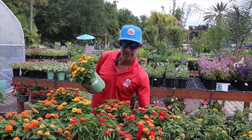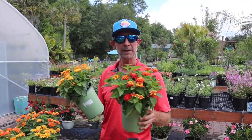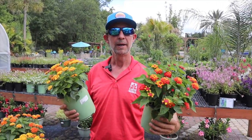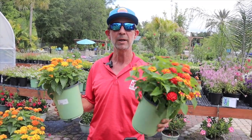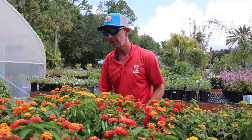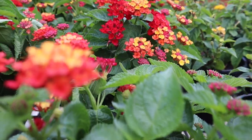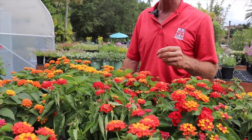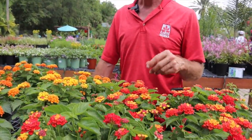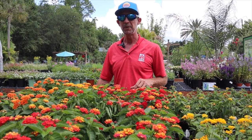We have a few varieties of Lantana — these are not your grandmother's Lantana. These are new and improved bunching varieties that do not sprawl and spread. We have the Bloomify Red and the Bloomify Orange in front of me here right now. They're a nice mounding variety, about a foot and a half to two feet high and wide, full of flowers all summer long. There aren't a lot of things that are as tried and true as the Lantana.